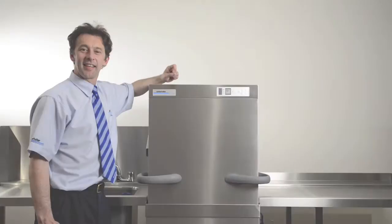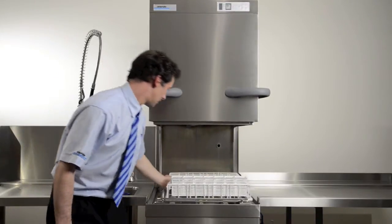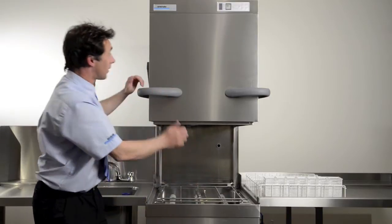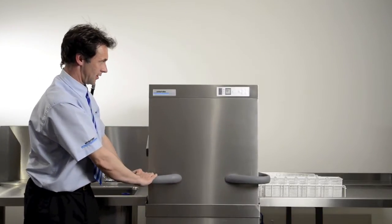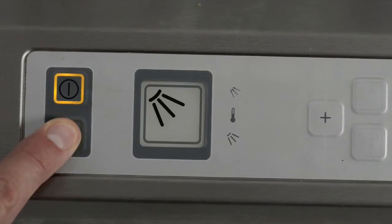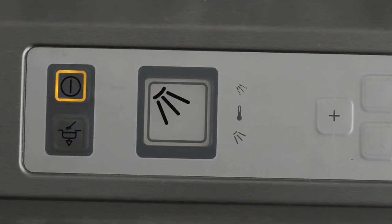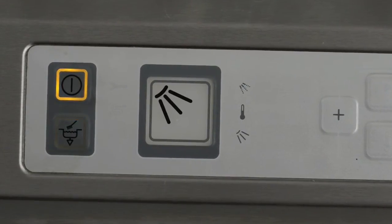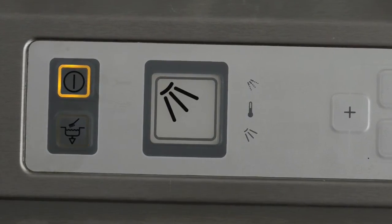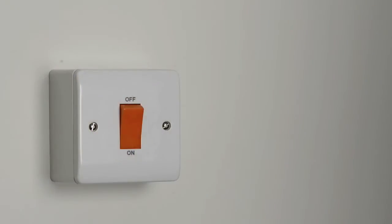Drain down and cleaning. The machine is equipped with a self-cleaning program which assists you in cleaning the interior of the machine. Remove any racks from the machine, but make sure you leave the filter system in place. Close the hood. Press the drain down function button for 3 seconds — the button will now flash. Wait until all the lights on the control panel have gone out. The machine will switch itself off automatically when the drain down program is completed. Switch off at the mains isolator.